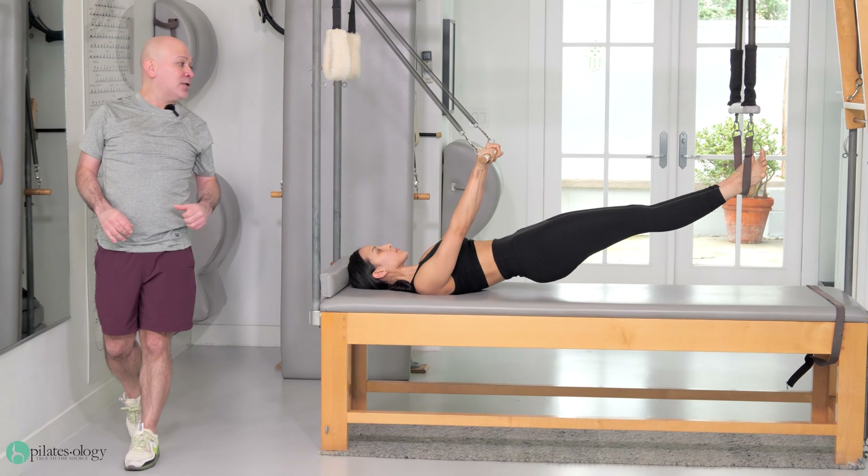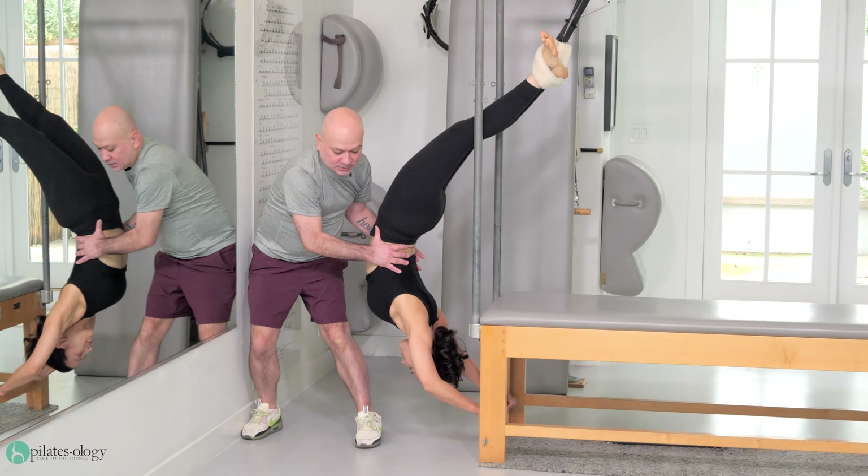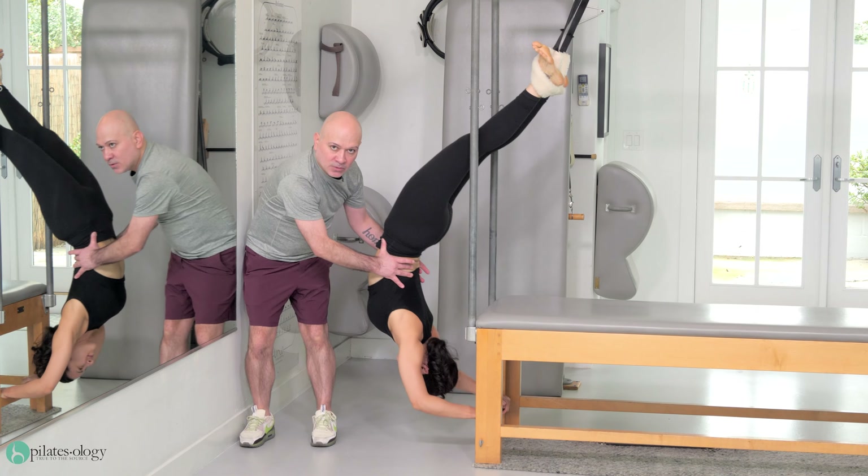Three counts to come out of it as you exhale: one and two and three. Push yourself out and stay there. Bend your elbows three times: one and two and three.